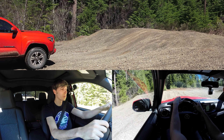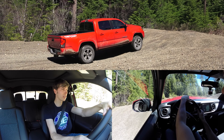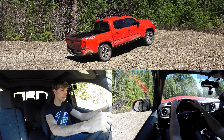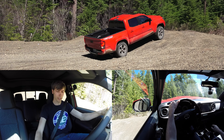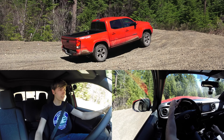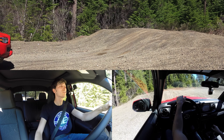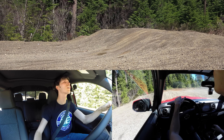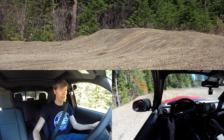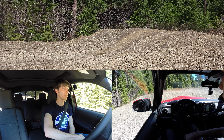Next we will test this with no traction control — everything completely disabled, no auto LSD. The traction control is off so it's just going to spin. It looks like it was actually spinning both tires, which is good, but one more than the other — looks like the rear left. So we'll go ahead and turn on that auto LSD and see if it can make it up the hill with that.